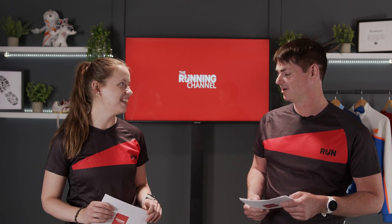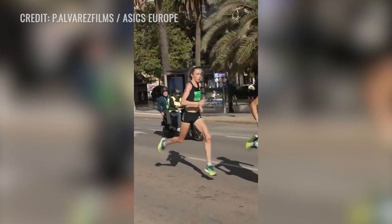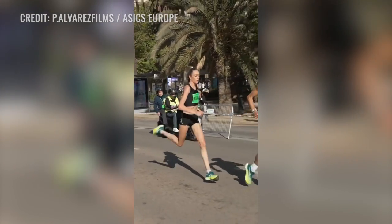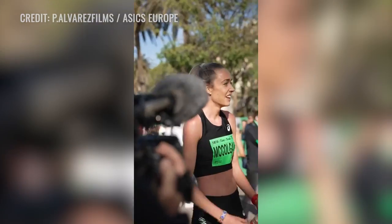I'd like to talk about the British 5K record broken by Eilish McColgan — 14:45! That is incredible, unfathomably quick. So many records are going down lately. Every time there's a big gathering it's like something happens — what record is going to be broken today? It's almost like there was a pandemic that stopped running, and now people have come back and they're flying.